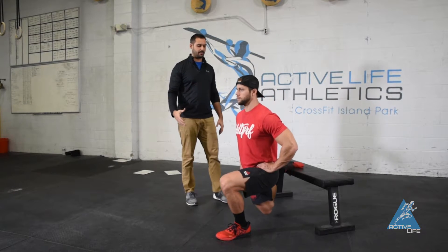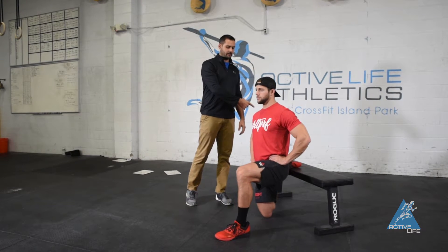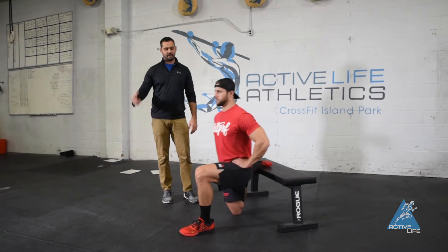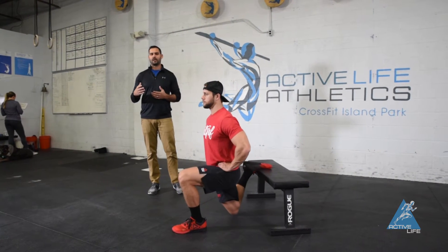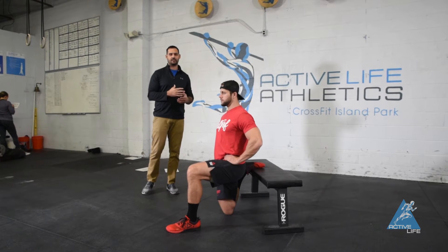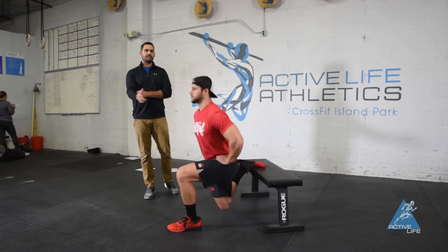This is going to be a little bit of a dynamic stretch. We're coming down, driving our hip back, and then we're going to come up out of it and stand up. We don't want you hanging out in these positions for a long time — we want you getting in and out of these positions at a moderate tempo.